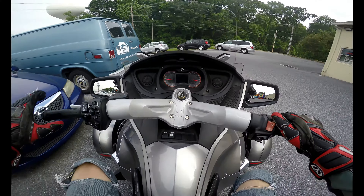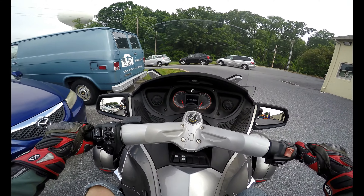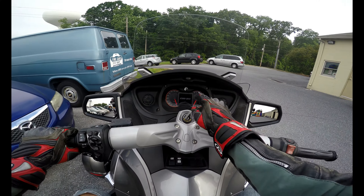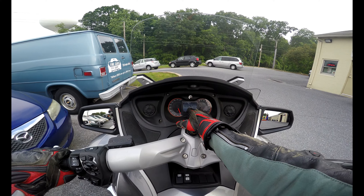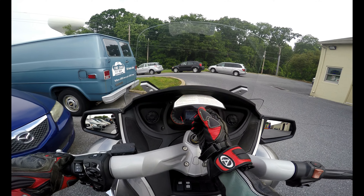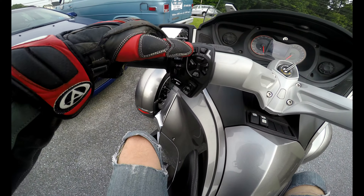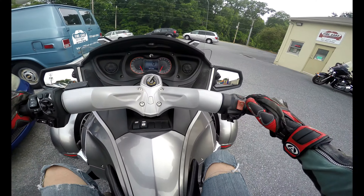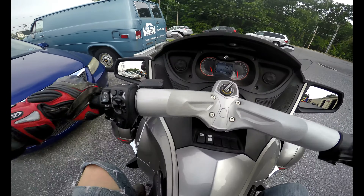Now if you remember from some of my other videos, I'll show you guys real quick how to turn these things on. No one ever knows how to turn them on, but if you read the instructions on the front it actually tells you to read the card before you ride it every single time — I'm sure no one's ever done that. You press the mode button, pull the clutch, grab the brake, and hit the start button.